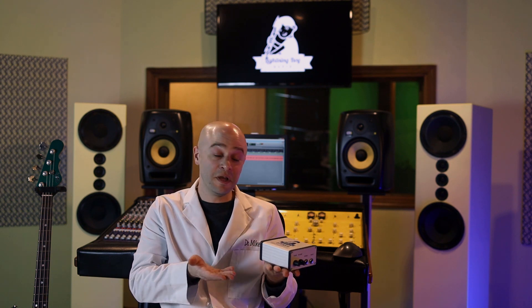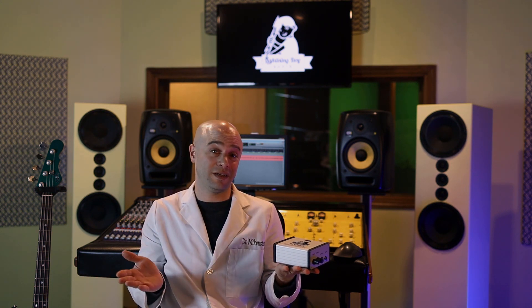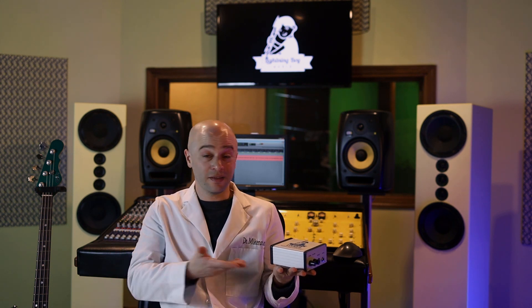How is it different? Well, if you're familiar with tube DI boxes, you know they're almost all really big and very expensive. This is neither of those. Its price is going to be US$329 direct from my website lightningboyaudio.com. For the uninitiated, that's actually a pretty low price for a tube DI.